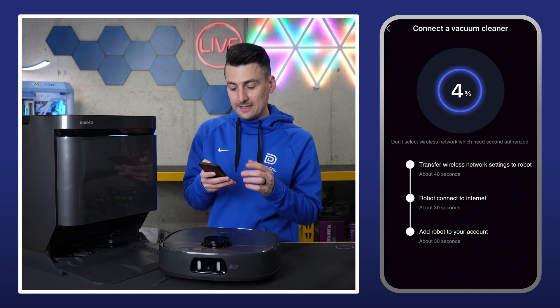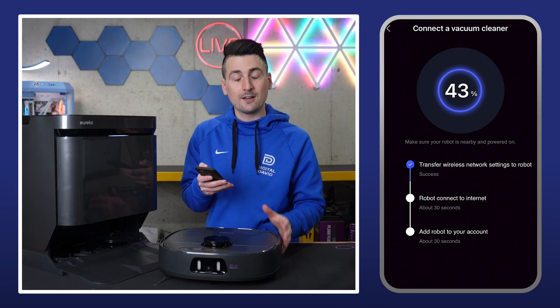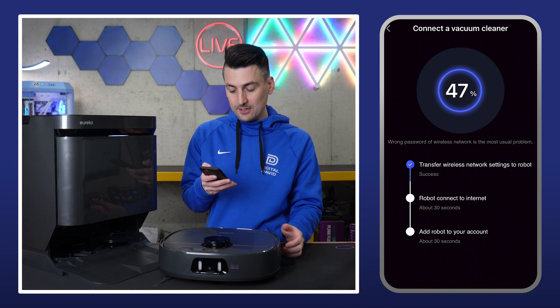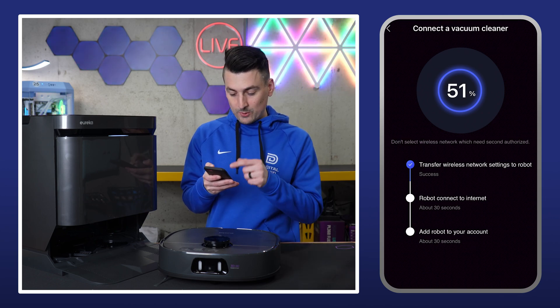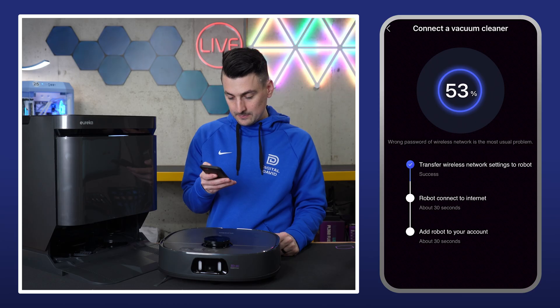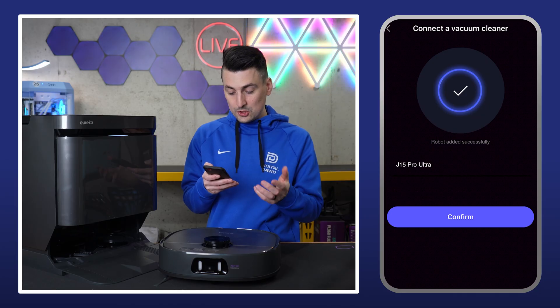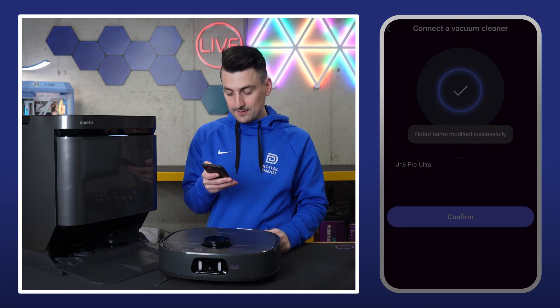Now it's working on connecting to the vacuum cleaner. We have a little checklist here of a couple of things it's going to accomplish. Voice prompt activated, letting us know to please wait. First one's already done. Network connection successful. So there we go — super quick. Now we can rename it if we want. I'm going to leave it the default name and select confirm.